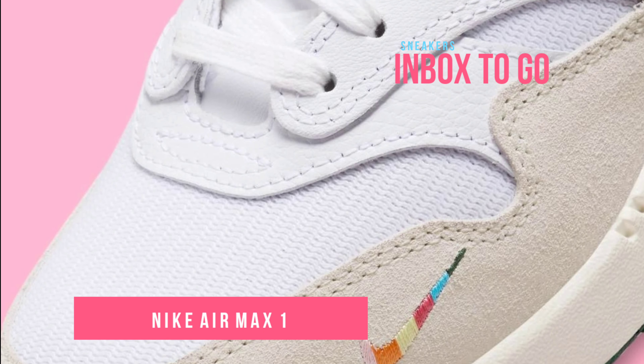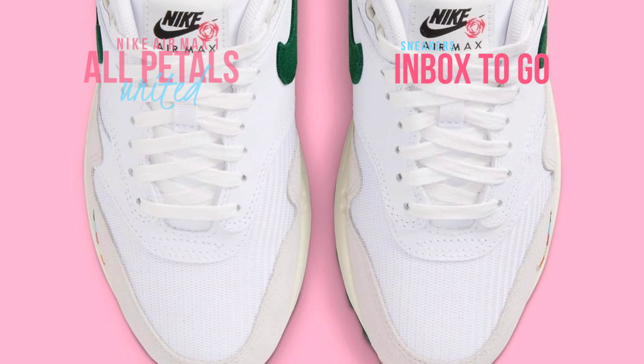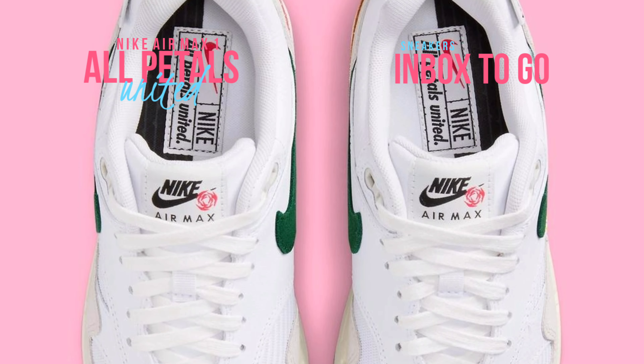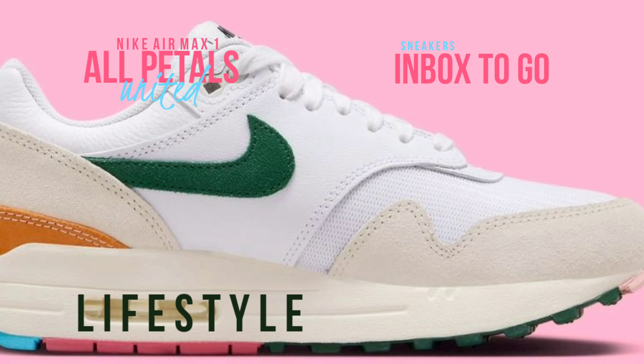The shoe emphasizes the white mesh foundation and plays up the illusion of depth with neutral suede heel overlays and mudguards. Similar to the Air Force One Low, the Air Max One features a segmented multi-color forefoot micro swoosh, which serves as the series' unifying symbol.